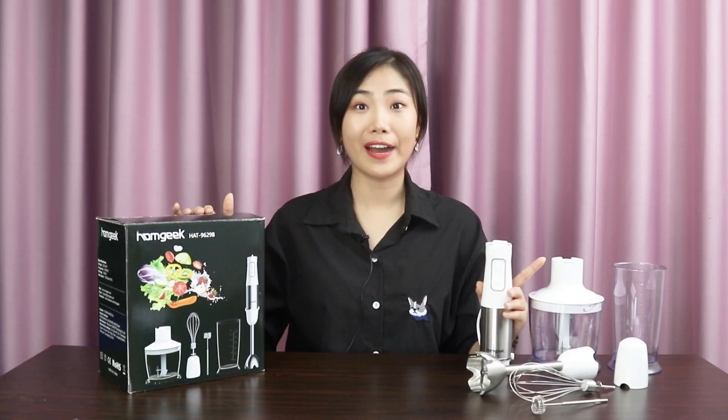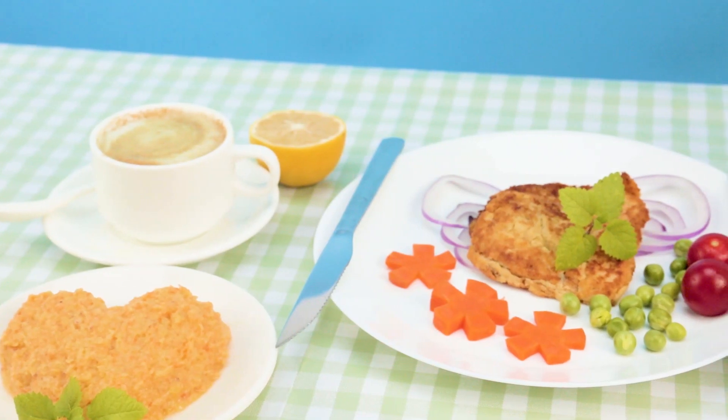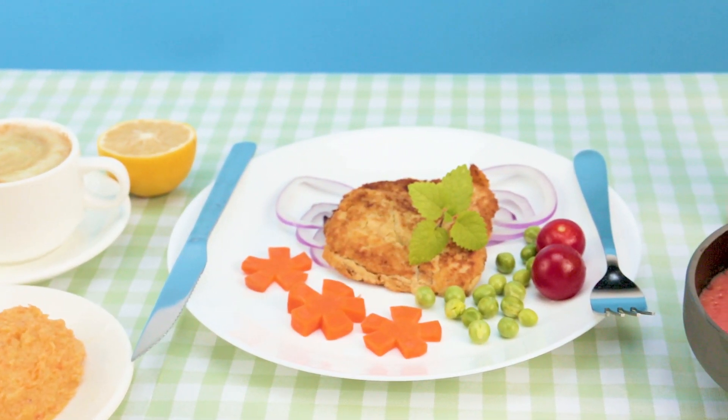The favorite thing about this 5-in-1 hand blender set is the super practicability. Just simply switch the unit motor to different blender sticks, and you can easily complete a big hearty meal for your family.